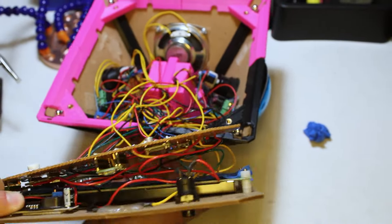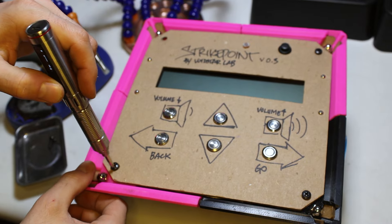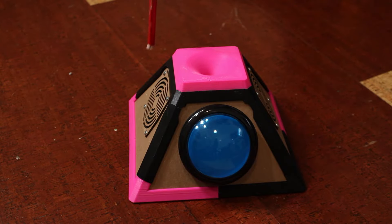I can drop a Teensy into almost any project and I know it'll perform well, work with my circuits, and just be a pleasure to code. And no matter how boneheadedly I design my models, there's probably room to cram a Teensy somewhere in there.